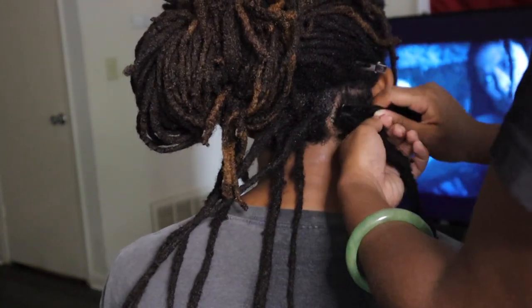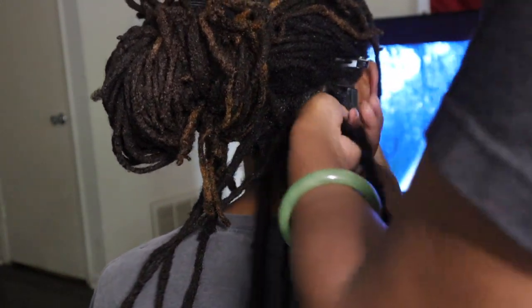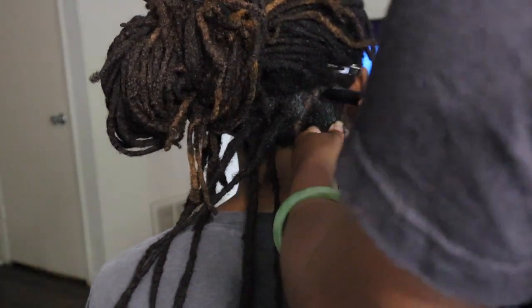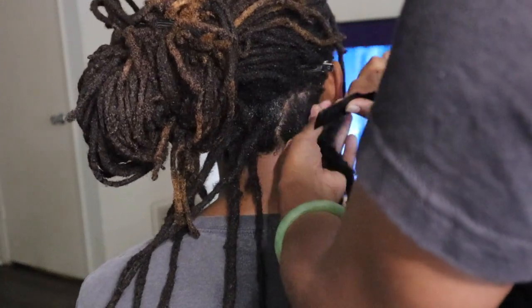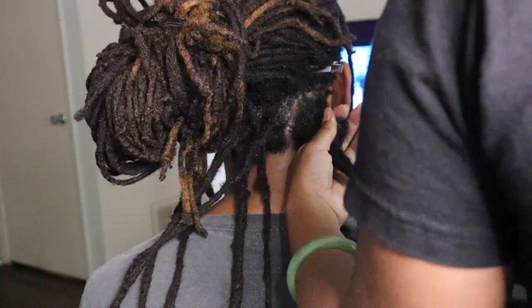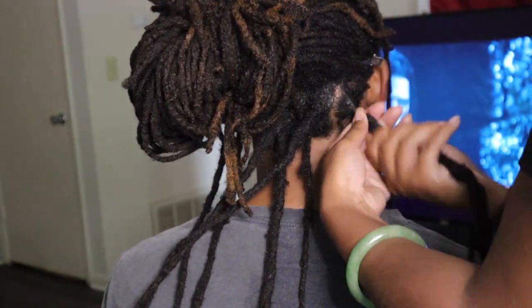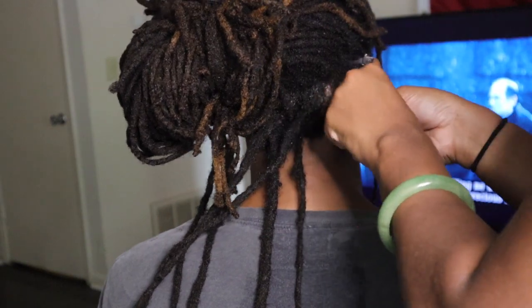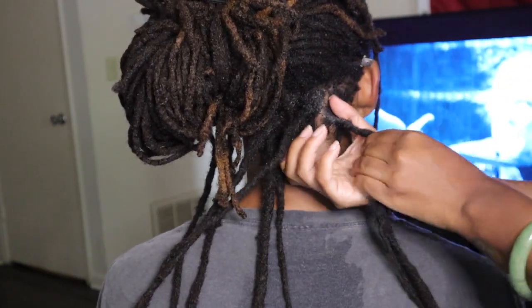Just like I do on my own hair, I start off with some rose water on his roots. Then I go through and part it, usually with a rat tail comb, before going in with this smaller black comb. When I use the black comb, I try to use the finest side — you know how they have a bigger side and a smaller side — I always try to use the smaller side if I can.